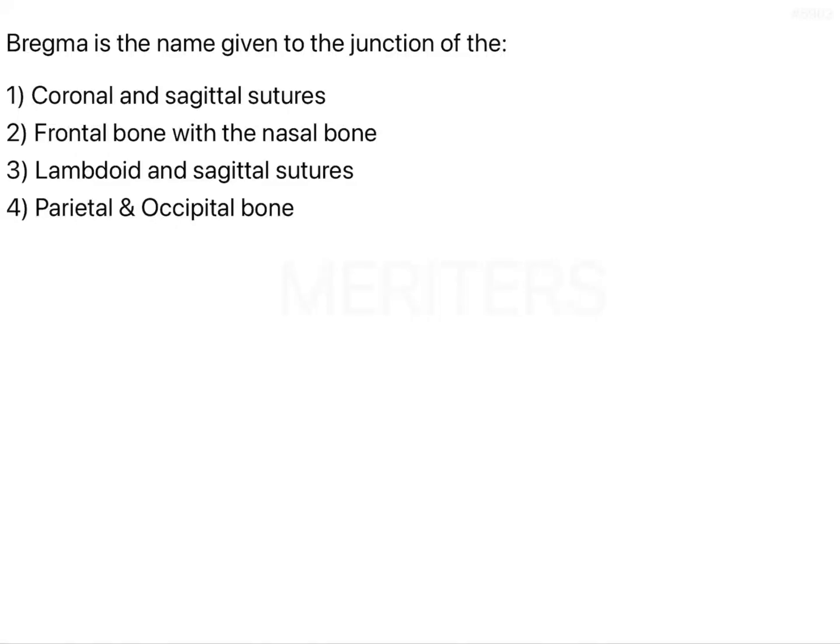Bregma is the name given to the junction of the coronal and sagittal sutures, the frontal bone with the nasal bone, and the lambdoid and sagittal suture between the parietal and occipital bone.